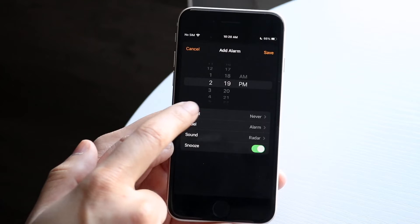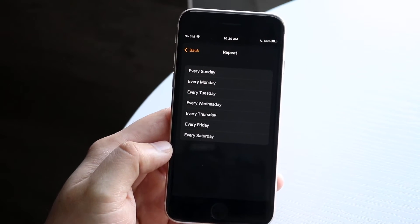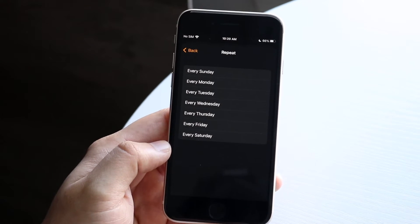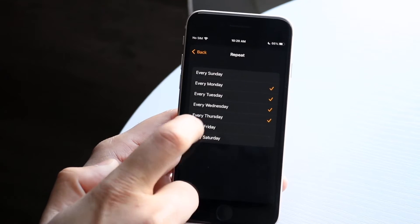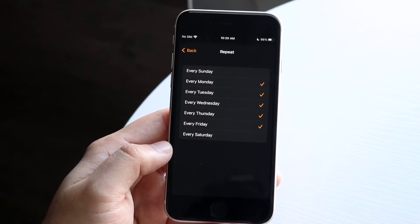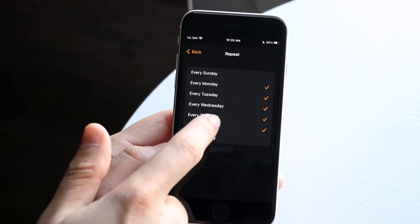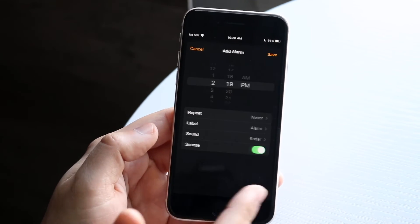You can have it repeat. This is important — I recommend clicking the days that you want it to repeat. If you don't do this, the alarm will probably not go off; at least in my case it doesn't really go off. So if you want it to go off every single day of the week, you can set it up like this and at 2:19 PM it's going to set an alarm for those days. For now we'll just turn it off, but configure it however which way you want to.